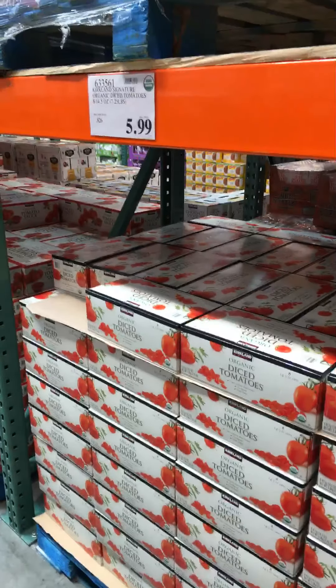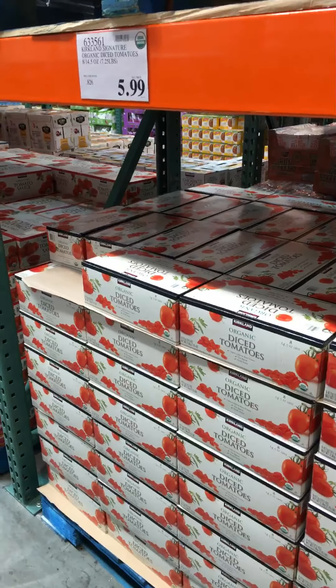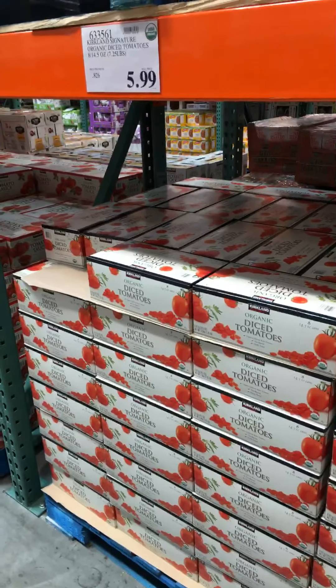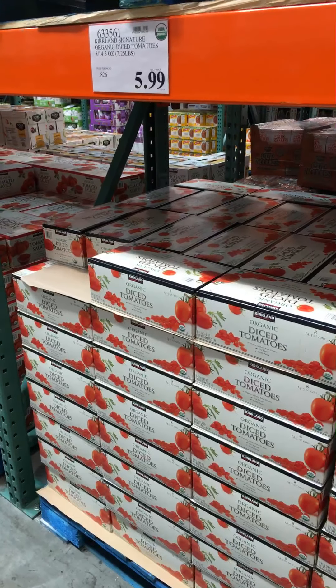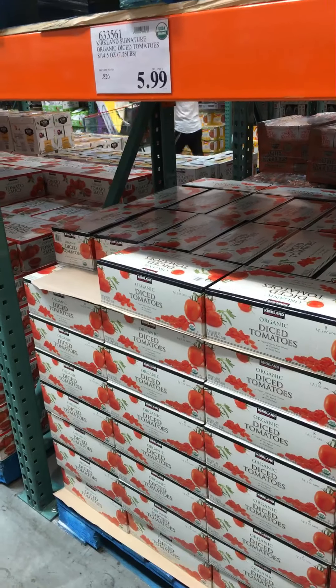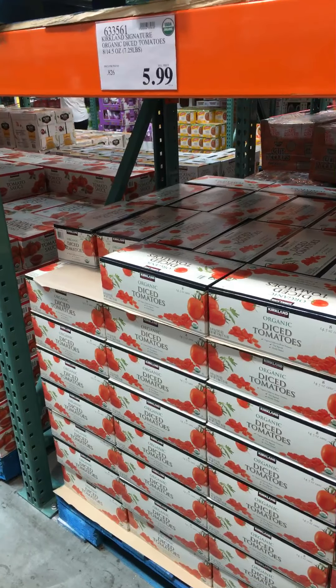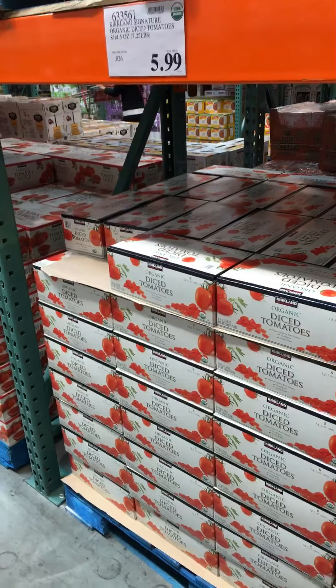We only have one can left of the Kirkland Signature Organic Diced Tomatoes, which I use in cooking. Tonight I'm going to take a can and reduce it with some red wine and garlic and use it over the wild salmon I bought, which I'm going to grill on the stove top. Should be quite delicious. I have some fresh mint growing in the garden — I could chop that up and sprinkle it over the dish.